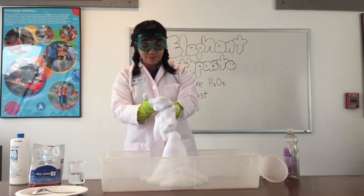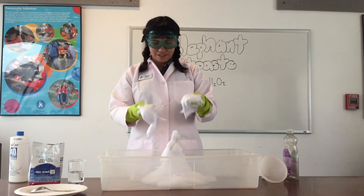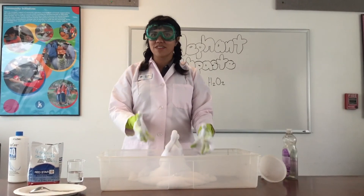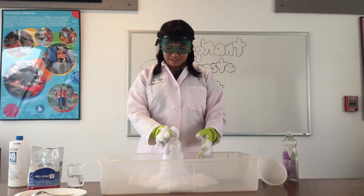There could still be a little bit of hydrogen peroxide in this, so it's important that we use our gloves. Once you're done playing with your bubbles and observing this cool reaction, you can just pour the rest of whatever's in here down the sink with plenty of cold water.